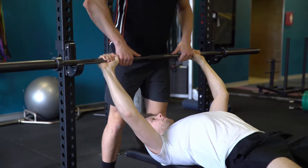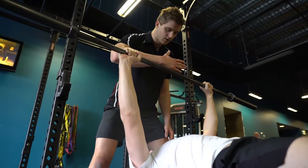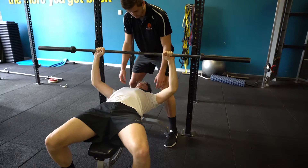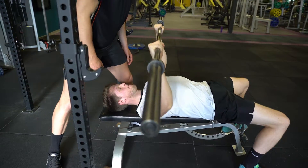Take that big breath in and up, start off at the shoulders and then work down to the chest height. Keep it nice and straight, knuckles to the roof, pause for one second at the bottom and pushing up. Breathing in on the way down, breathing out on the way up.